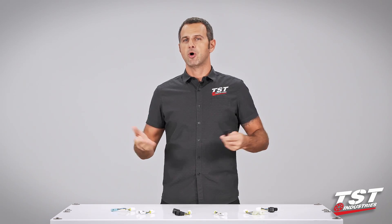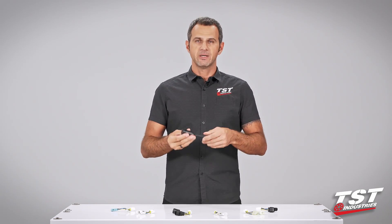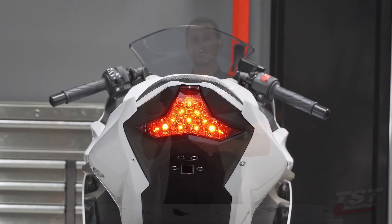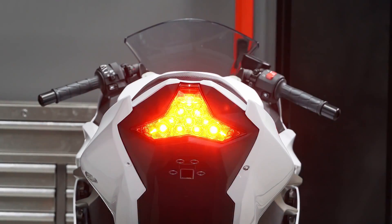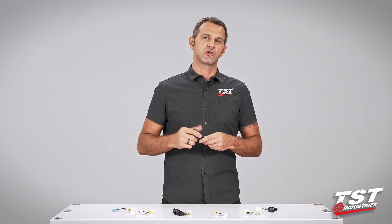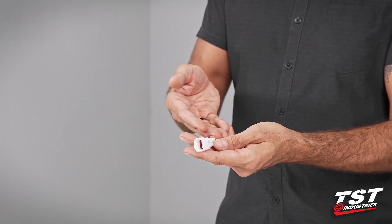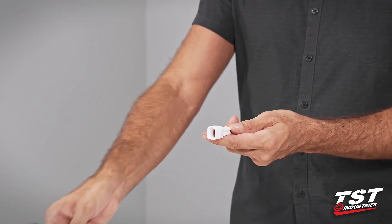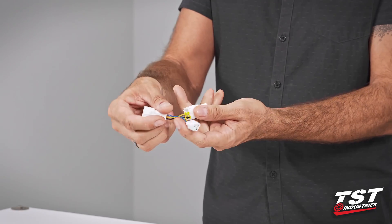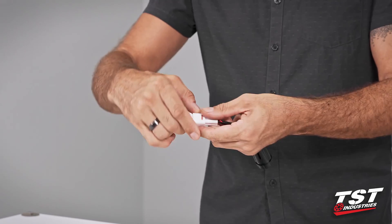A brake light modulator is sometimes called a strobe, sometimes called a brake light flasher. What it does is basically enables you to install some electronics on your bike so that when you press your brakes the brake light flashes in some kind of pattern and alerts the drivers behind you that you will be stopping. Our particular brake light modulator comes pre-wired to a plug that interfaces with a sub harness that we provide specific to your bike model, enabling plug and play functionality.